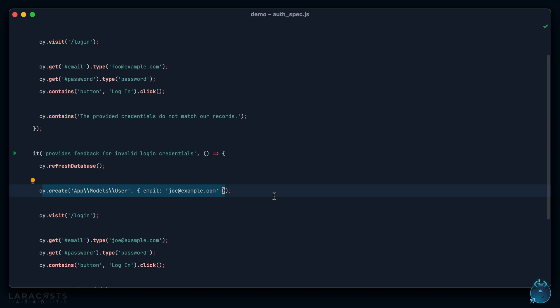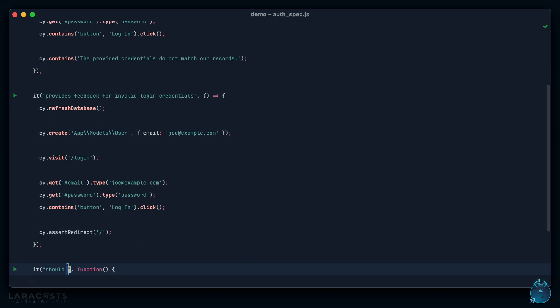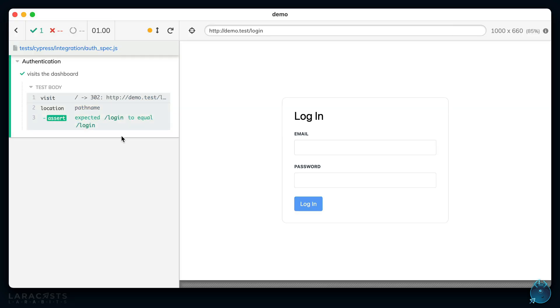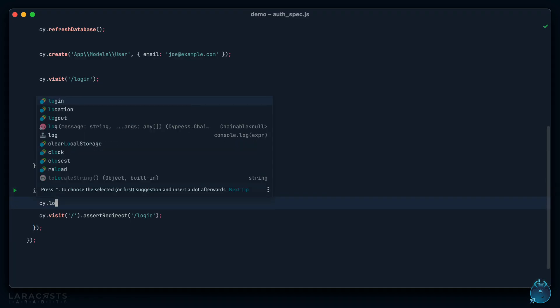Let's play around with logging in an existing user — say `it('visits the dashboard', ...)`. Right now if I visit the home page (which is basically the dashboard), it should redirect us to the login page. Sometimes you're writing a test and don't care about the others — for that, add the `.only` flag and it will only trigger that single test. Sure enough, when we visit the home page it redirects us to login.